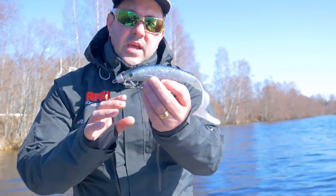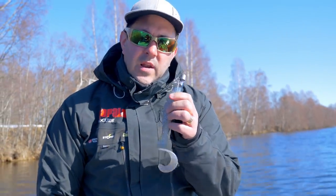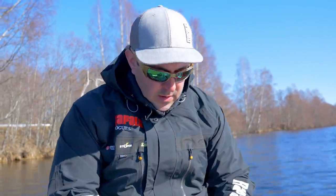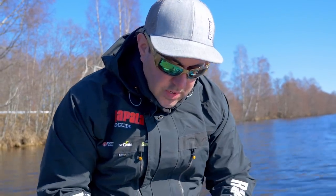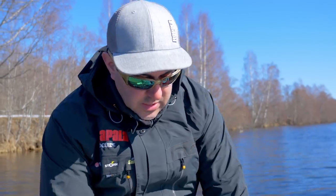This is a bait I use when I want to fish extremely slow. In early spring or late autumn, this is my lure to go. I can use it with the Rip System so I can weight it down and fish those really deep holes in the river.